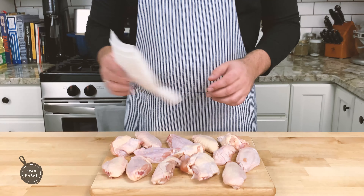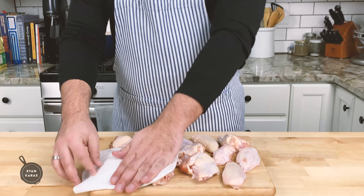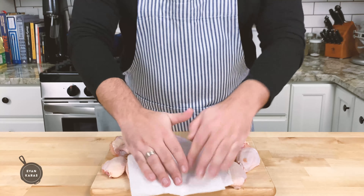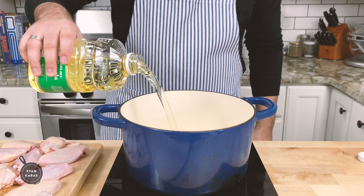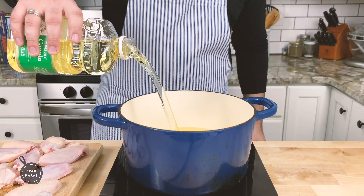Now that we've made our sauce, we can start on our chicken. First things first, we want to make sure that our chicken wings are totally dry. Take a paper towel, or a few for that matter, and pat down the wings on both sides until they're dry. Then, into a large pot, we're going to pour our canola oil until it's about halfway full.